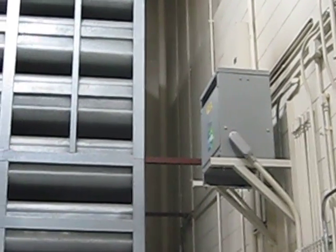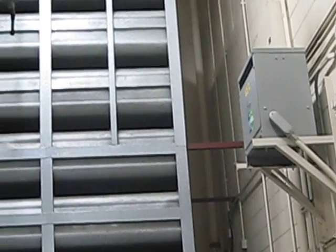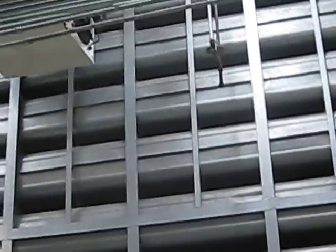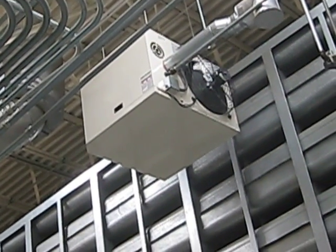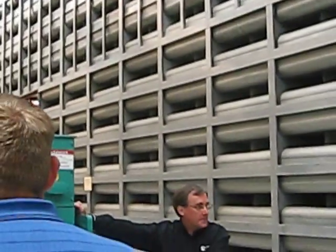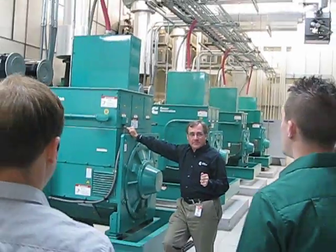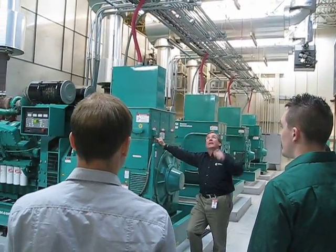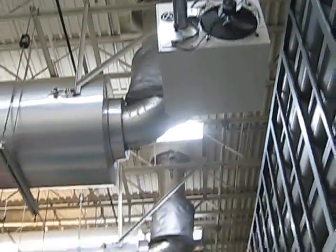Some other things to think about: transformers that provide facility power for the room — sometimes that's needed. Room heaters too. When we first built this room, the first winter they didn't have any auxiliary heat. Each of these machines has 12 kilowatts of electric block heaters running, and they all ran all winter. When the electric bill came through, somebody panicked. So we added auxiliary heat in the room.